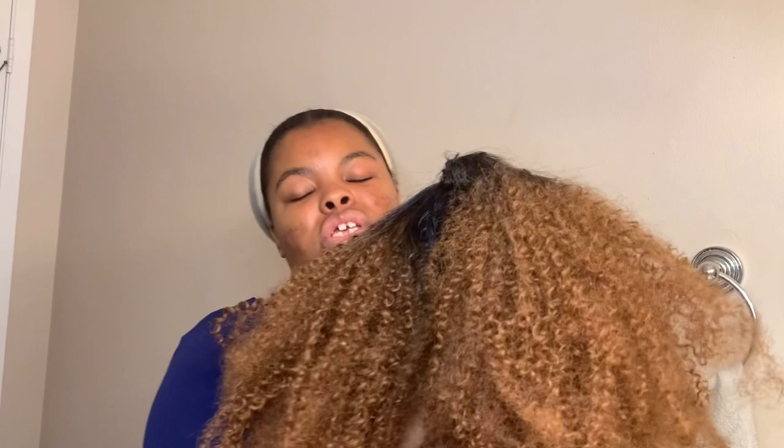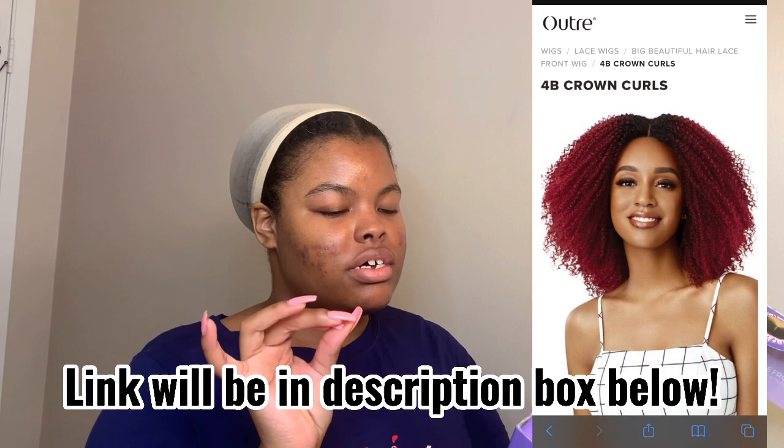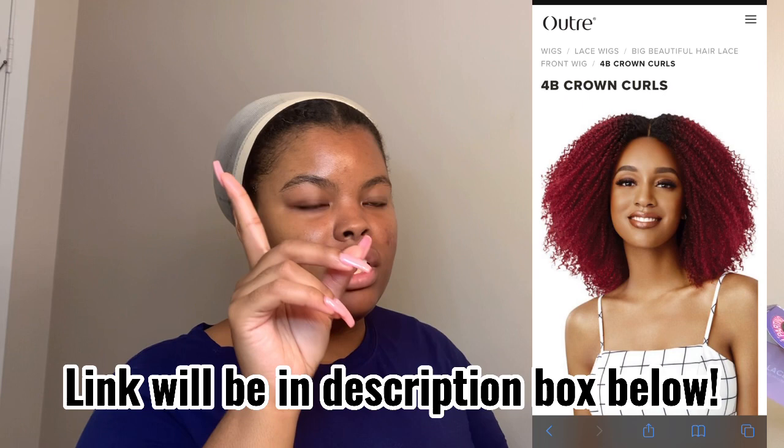So yeah, this is a synthetic unit. Let me get the information. This wig is by Outre. It's a lace front wig unit from their Premier Synthetic Fibers collection.